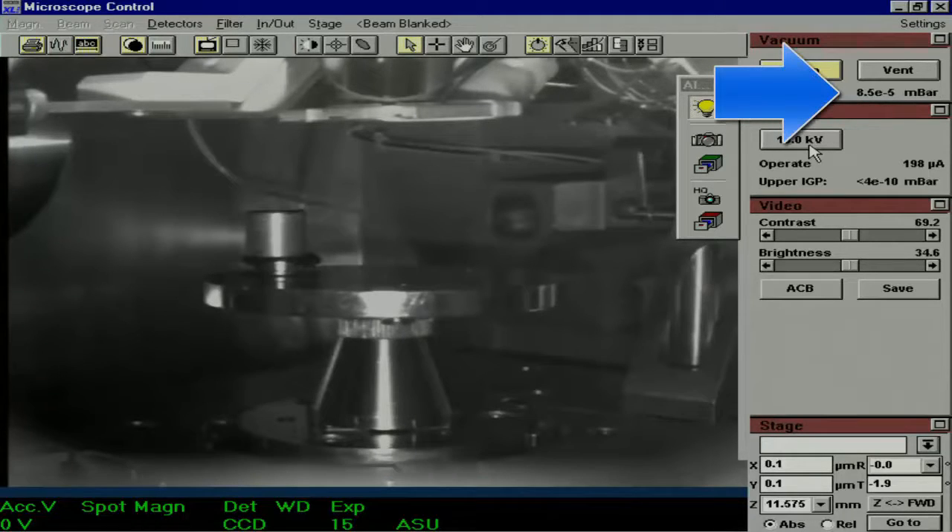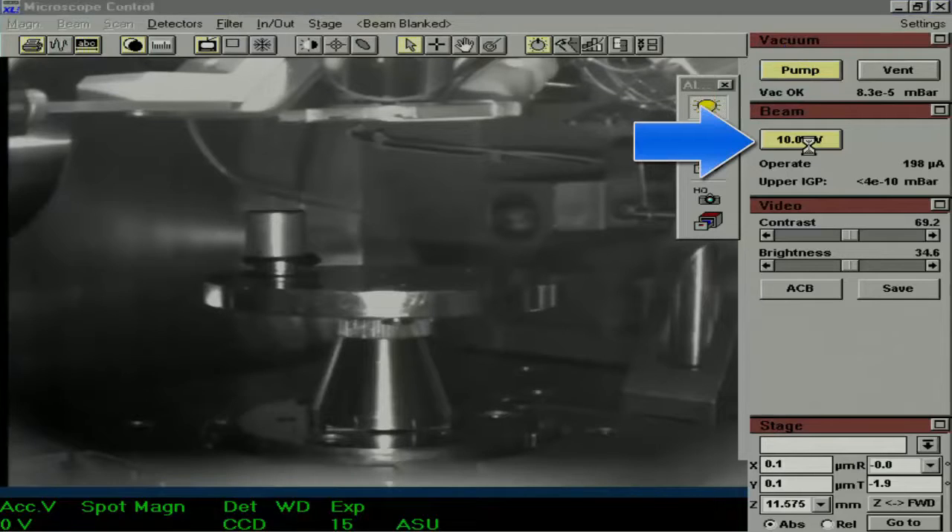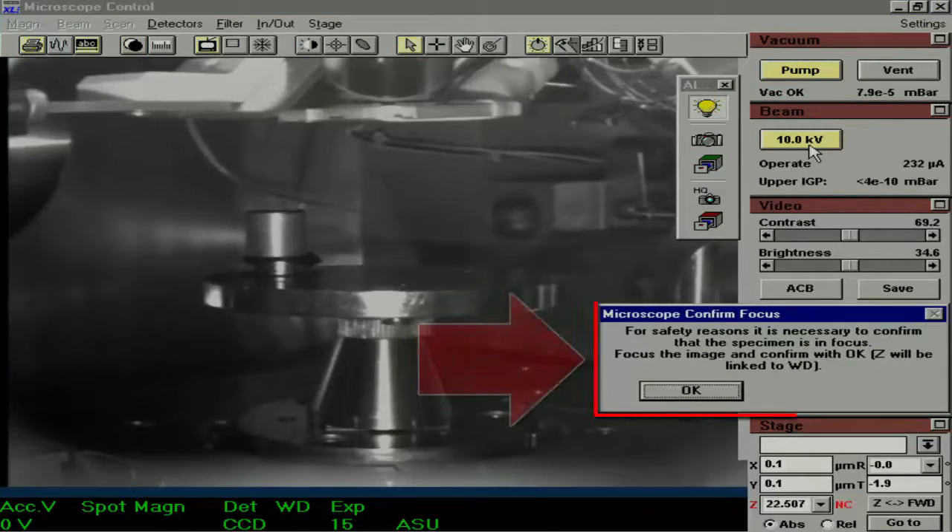Now that it is okay to turn the beam on, click the 10 kilovolt button. A window will appear on the screen — be sure not to click OK yet. Drag it out of the way and we will revisit it later. This is an important step because clicking OK links the Z with the working distance. We need to raise the top of the sample to 10 millimeters, but the software does not know where the top of the sample is, so in order to do this successfully, we have to link the Z with the working distance.